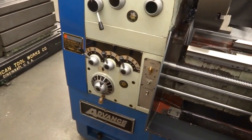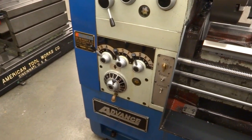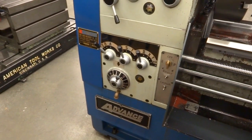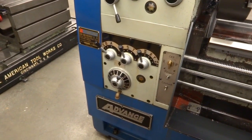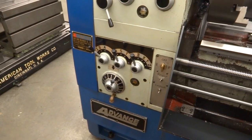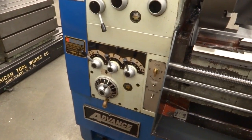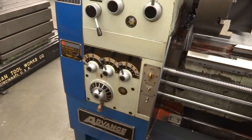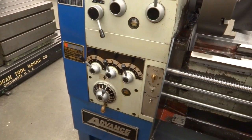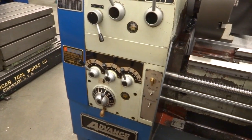Another feature on this lathe that I like — and I'll show it to you in a minute — is that the feed gearbox is not driven by change gears, it's actually driven by a timing belt. All the speed and threading selections are made with four or five levers, and it's really nice because you can thread metric and imperial — quite a number of both threads and feeds — and you don't have to change anything. On my last lathe, I had to change change gears constantly and it was a real pain. So it's a really nice feature on this lathe.